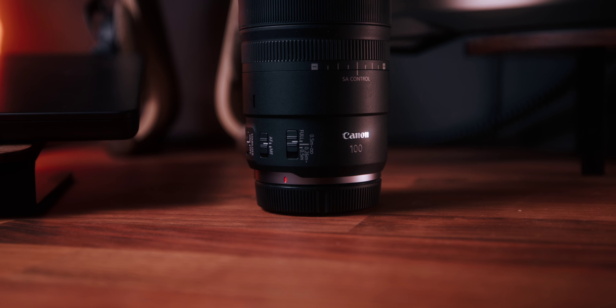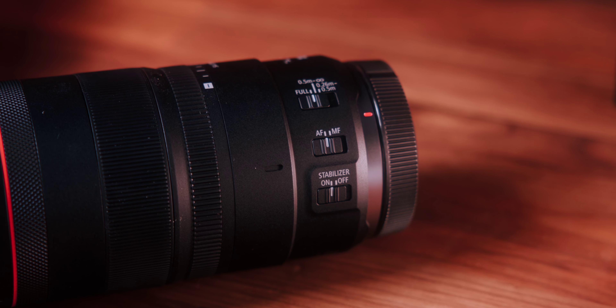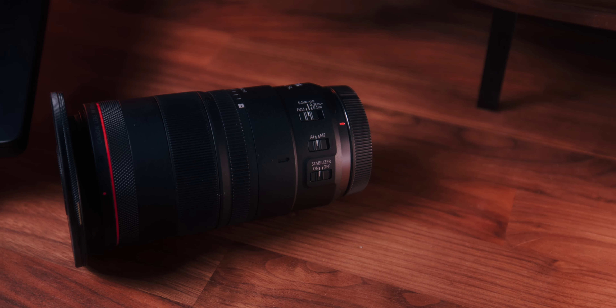This lens features typical switches such as the one for focus options, allowing you to switch between multiple settings. There's also the stabilizer switch that you can turn on and off, which is very handy for reducing camera shake during handheld shooting sessions. The lens also includes a switch for manual and autofocus, giving you the flexibility to choose your focusing method based on your shooting needs.